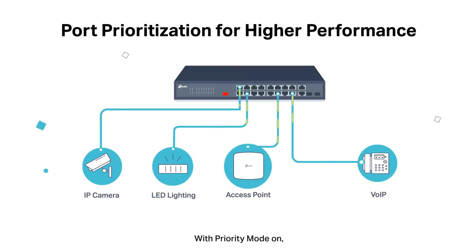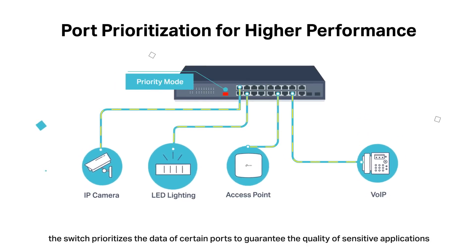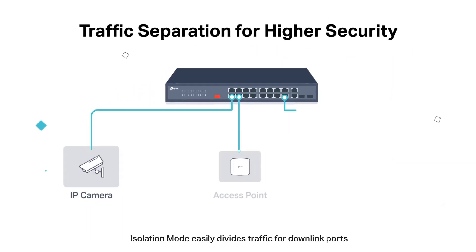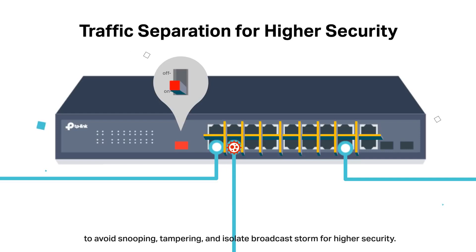With priority mode on, the switch prioritizes the data of certain ports to guarantee the quality of sensitive applications like video monitoring in critical business areas. Isolation mode easily divides traffic for downlink ports to avoid snooping, tampering, and isolates broadcast storms for higher security.